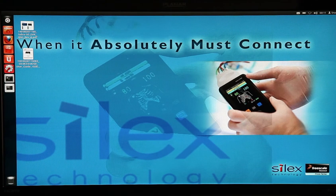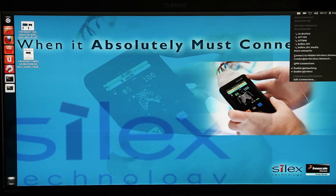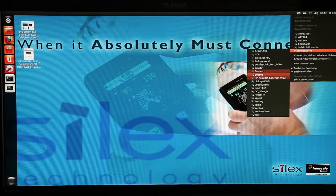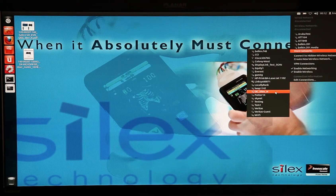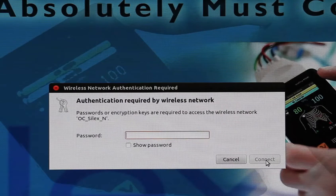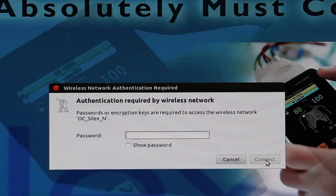Now that Ubuntu is booted, we can see that the Wi-Fi interface is available by clicking on the network icon in the top right-hand corner of the screen. Move the mouse over the icon and click the left-hand button. Then move down to the network you wish to connect to, clicking the left-hand button once again. You'll be presented with the wireless network authentication request, which will change depending upon the network and security used. In this particular case, we're using WPA2-PSK. Enter the passphrase and click connect.